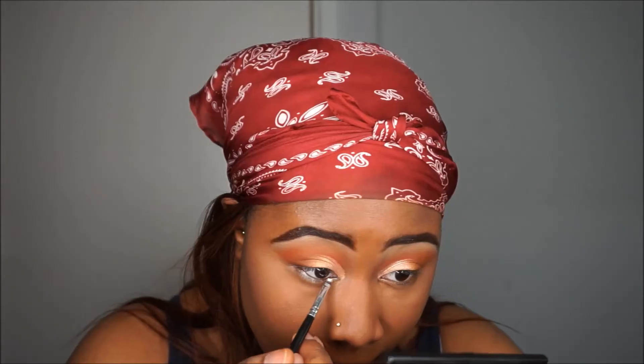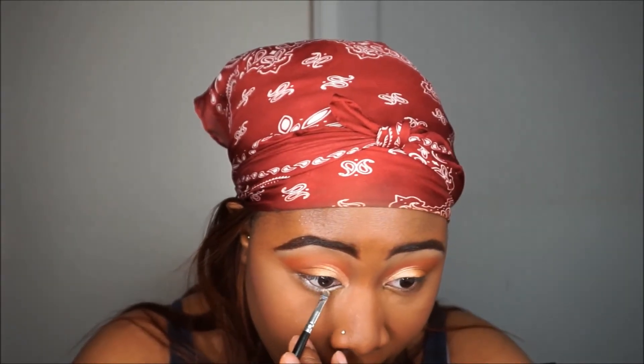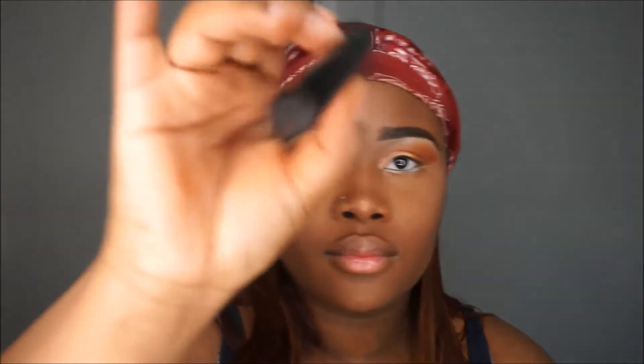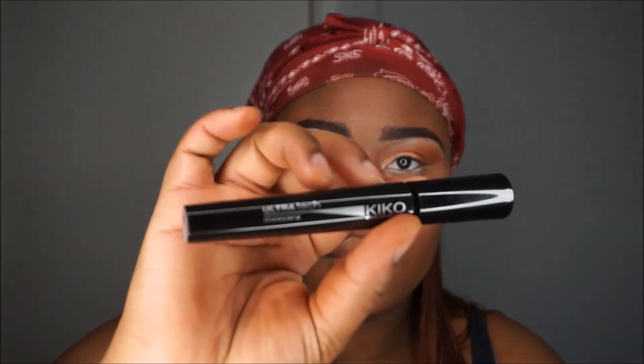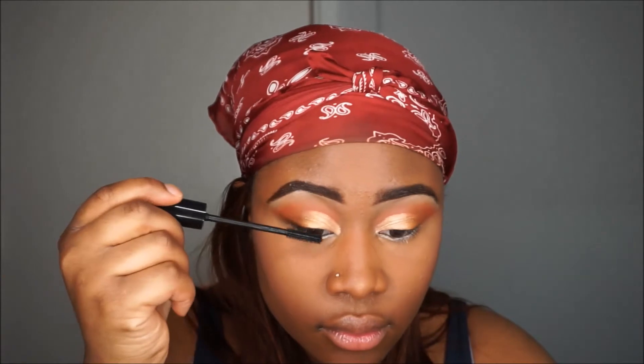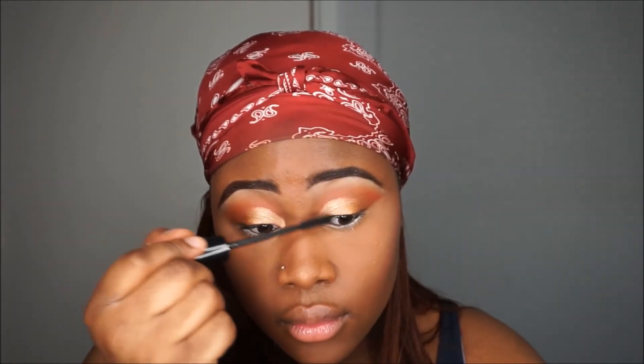Going in with my NYX base in Milk, I'm going to line my waterline — and this is really messy, I'm literally rubbish at anything to do with eyeliner or lining the waterline, I'm so bad. Going in with the Ultra Tech mascara by Kiko, I'm just gonna coat my lashes and I'm going to coat my bottom lashes as well.